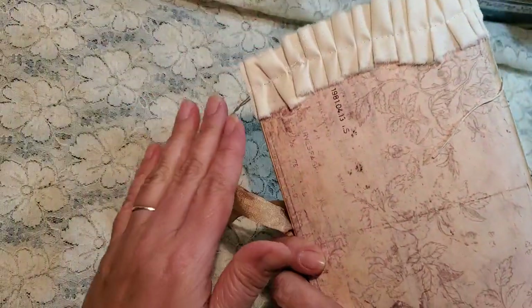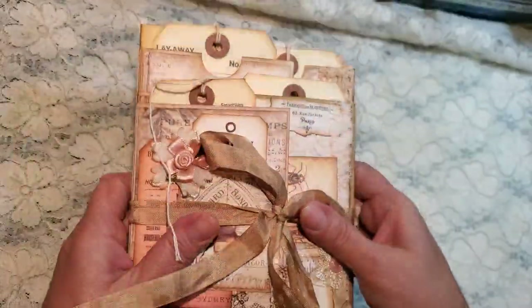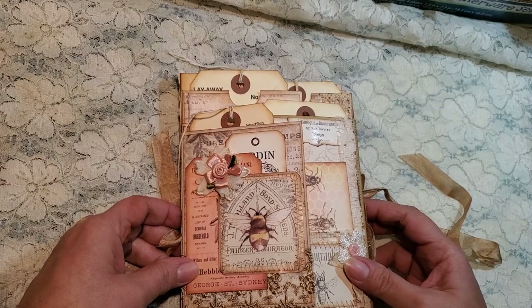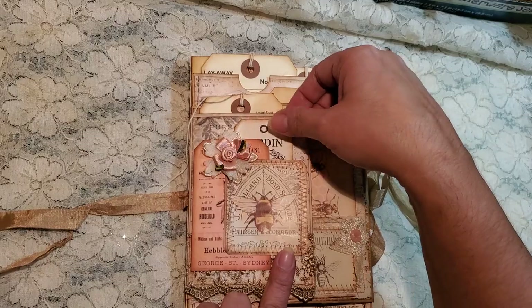I put some ruffles on the top. And let's go in and look inside real quick. Hopefully I'm in frame. Again, we got the cute little bee there.